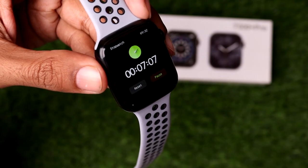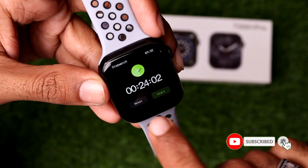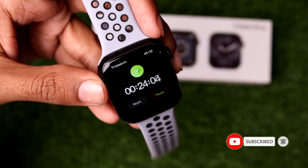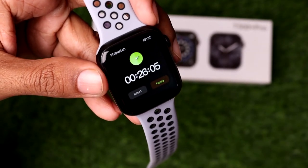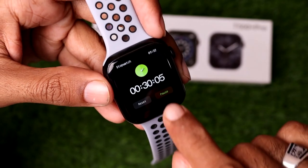If you want to pause the stopwatch, simply tap on the Pause button. From there you can easily reset it, or you can continue the stopwatch timer directly.